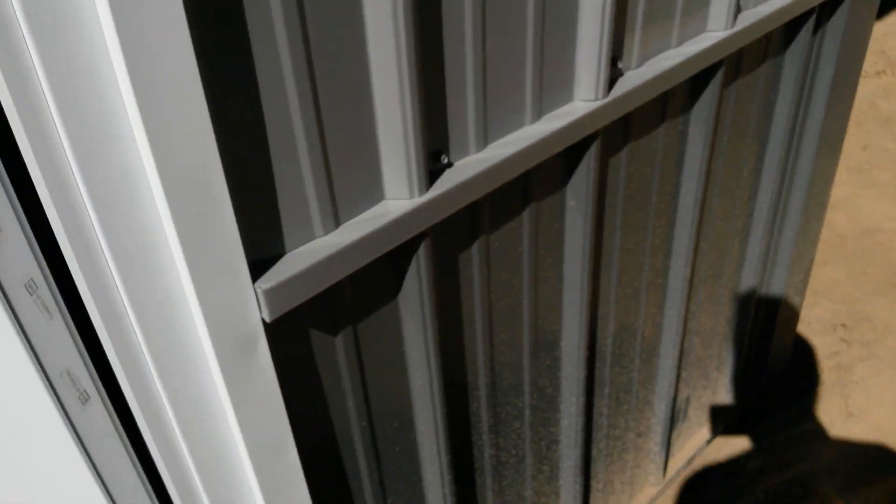They just jammed it in so it was really hard to open. I've got to check the weather seal once they flip it over, but I can't really close it because it's hitting right there at the top. The top is the bottom and the bottom is the top, so they have to take it off and flip it.